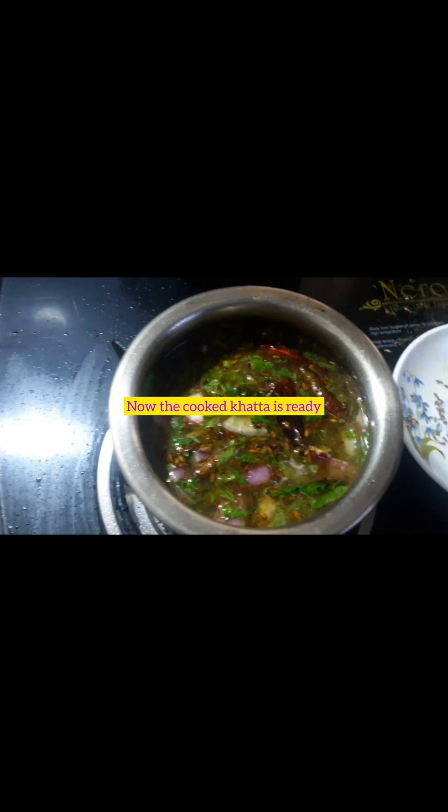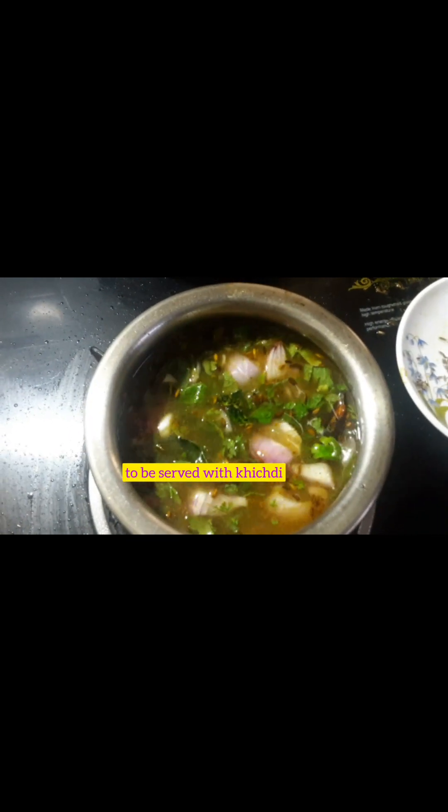I hope you have liked this recipe, viewers. If you have liked it, please like, share, subscribe, and also press the bell icon. Happy Ramzan. Thank you for watching this video.